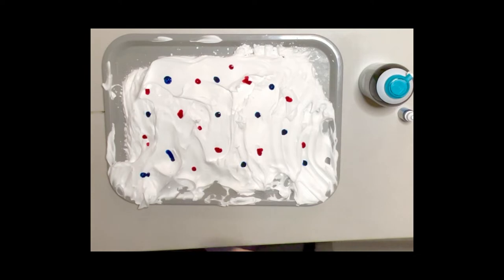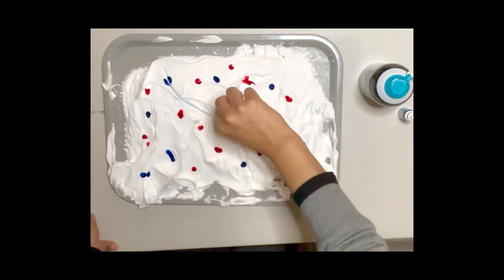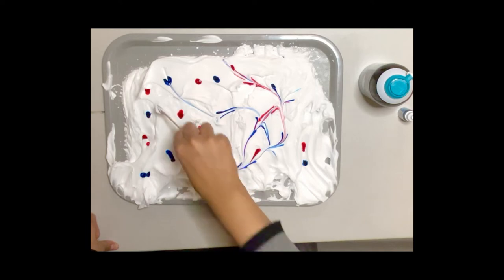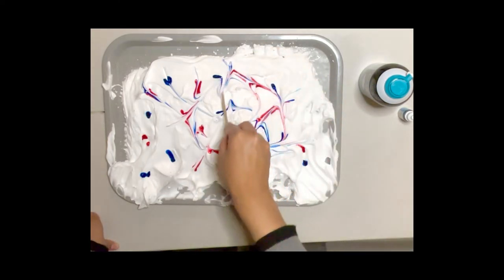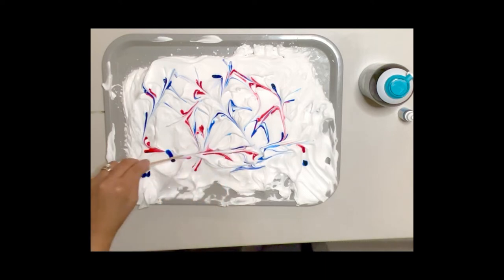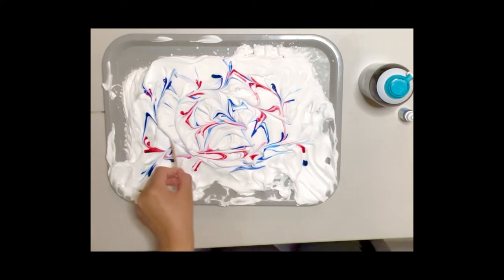Once I am done putting the drops, I will grab a popsicle stick. Then, using my popsicle stick, I am going to spread the colors together — mixing them, passing them through each other. I will gently use my popsicle stick and swirl the colors together. You can also use toothpicks if you like. As we use our popsicle stick or toothpick to mix the colors together, you'll notice the different patterns that are already happening on top of our shaving cream.